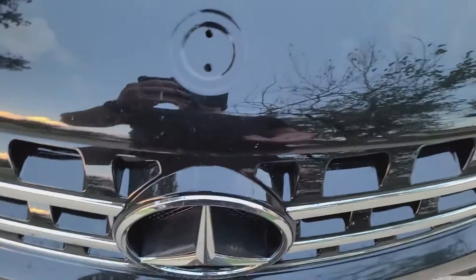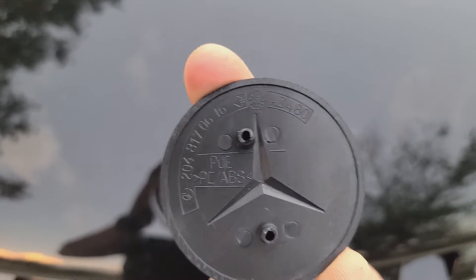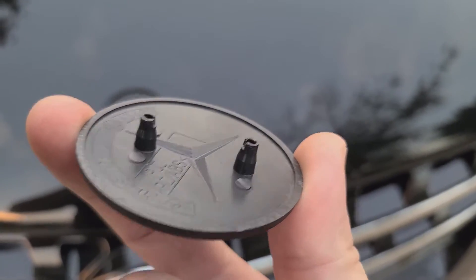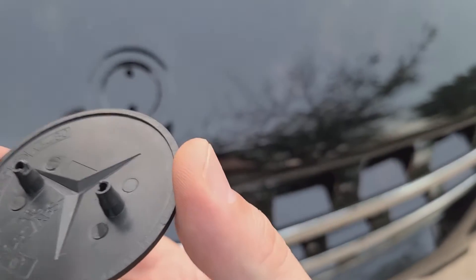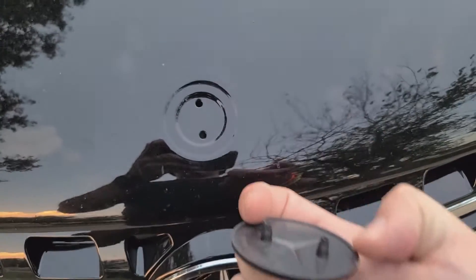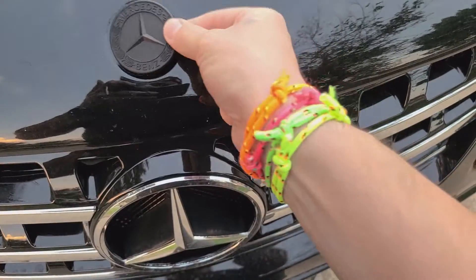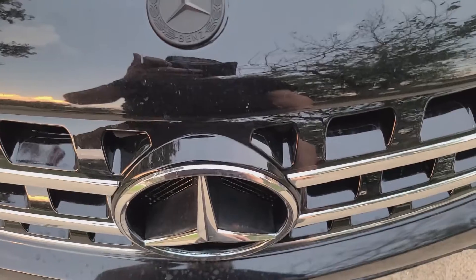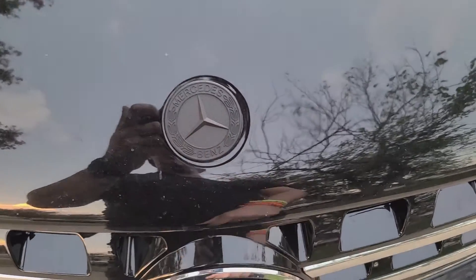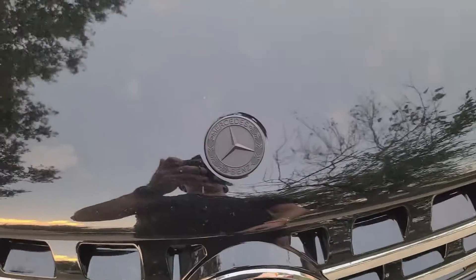When the old emblem sits on there it's dead-centered within that indentation, as you can see from the shadow it creates around it. The new one's top pin does not go in that bar. Additionally, the pins that come out of the back are fat at the bottom and skinny at the top, so you cannot use the grommets - they don't push all the way down onto the pins. And if you do push them up, the emblem doesn't sit flush. Regardless, that arm on the back not being in the right spot causes it to sit off-center, cocked towards the passenger side.